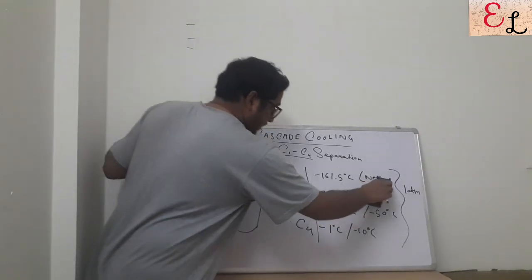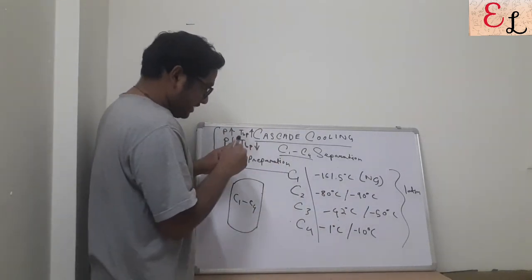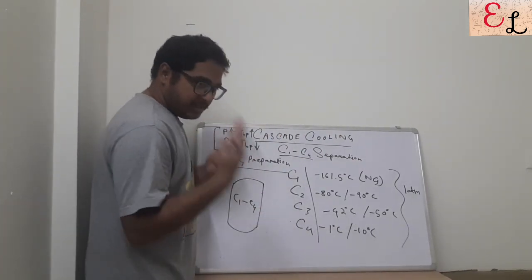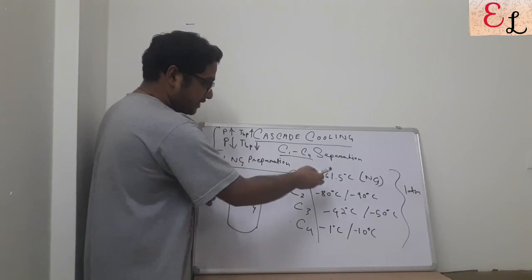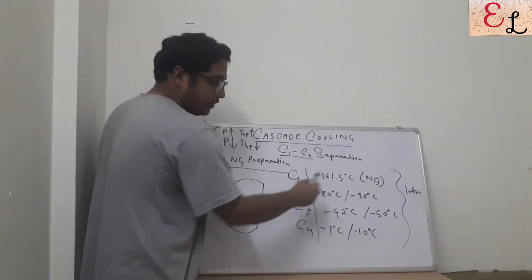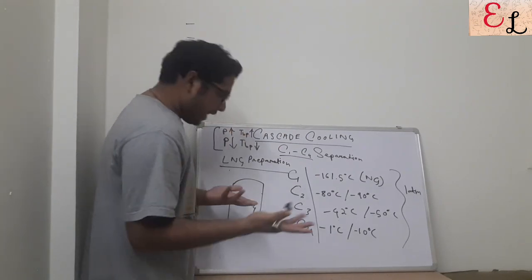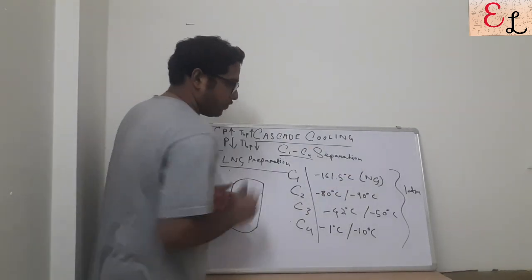The boiling points of all the cuts in C1 to C4 at one atmospheric pressure are as follows: C1 (natural gas) is minus 161.5°C; C2 (ethane) is approximately minus 89°C; C3 (propane) is minus 42°C, ranging around minus 40 to minus 50°C; and C4 (butane, butene, butadiene) ranges from minus 1 to minus 10°C, with butane at minus 1°C.